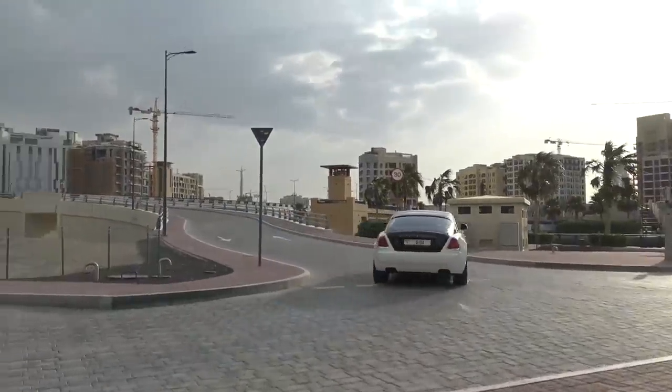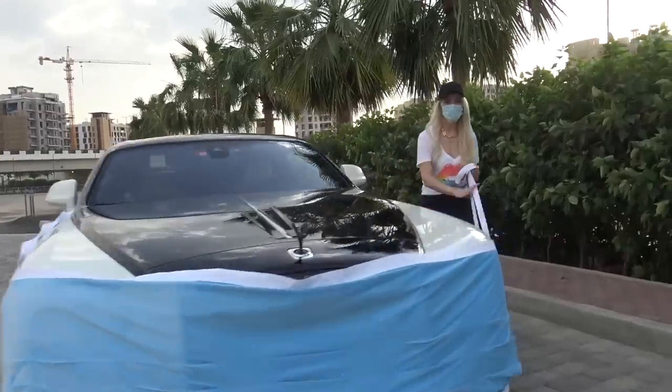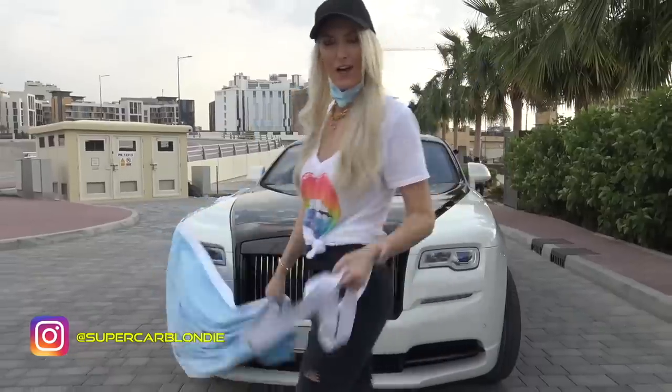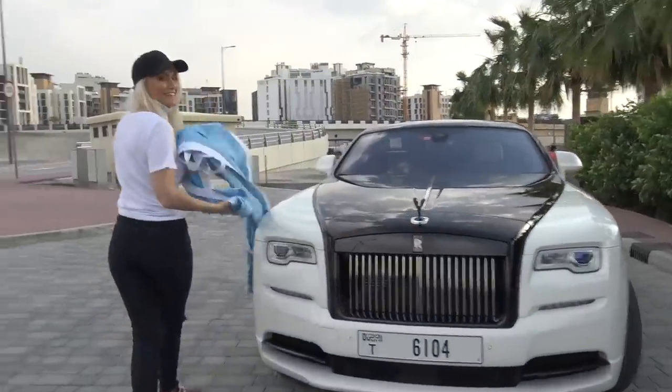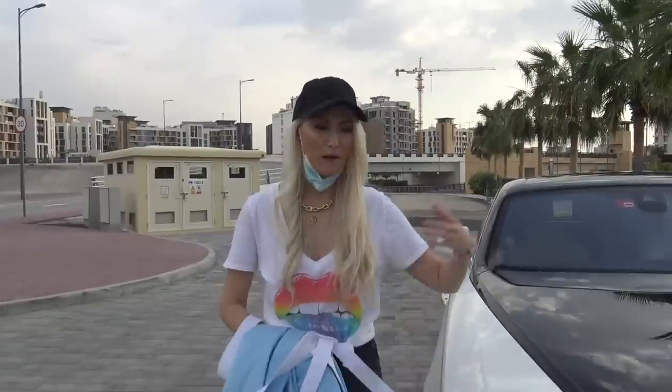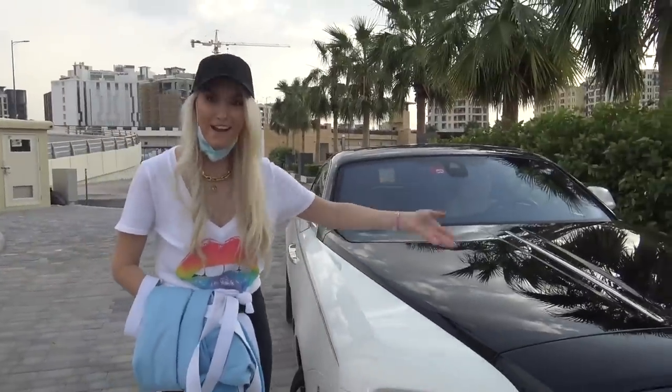Welcome to the channel, guys. This is SupercarBlondie, and this is the world's biggest mask — just for a little bit of fun. This is my new Rolls-Royce Wraith Black Badge.